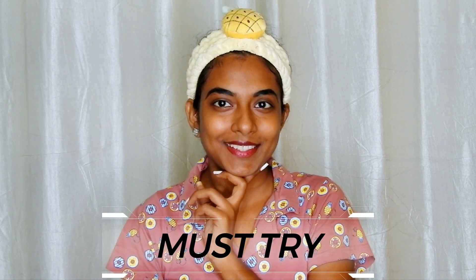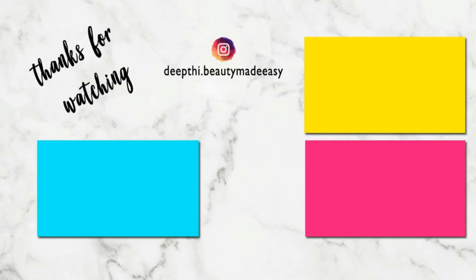Thank you so much for watching this video. Until then, I will see you in my next video. This is me, Deepi, signing off. Bye bye, take care. Do subscribe to Beauty Made Easy for more such videos. Thanks for watching.